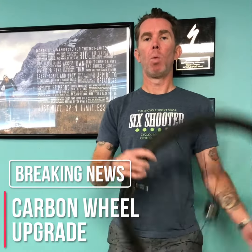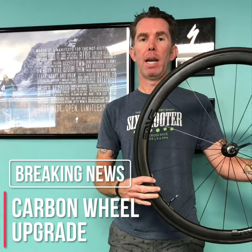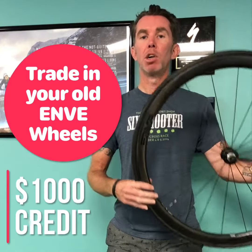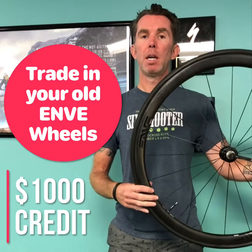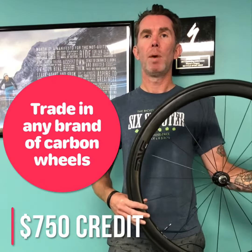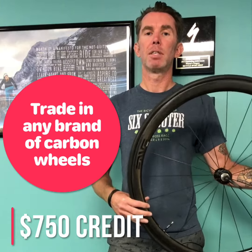My name is Daniel and we're here talking about why you need to upgrade your wheel set. Envy right now is offering a special promotion that's going to help you save some cash. You could bring in your old Envy wheel and trade it in and get a thousand dollar credit on a new set, or bring in any other manufacturer's carbon wheel and get $750 off a set of Envys.